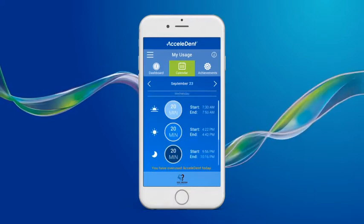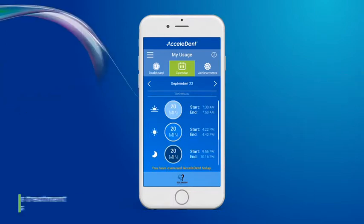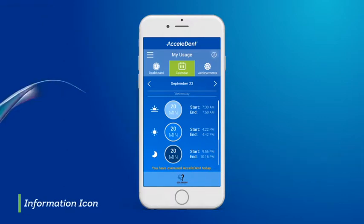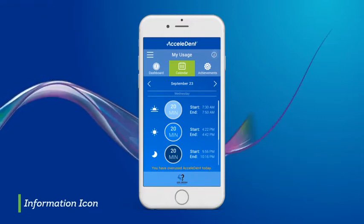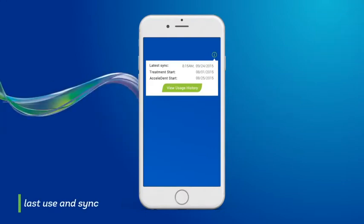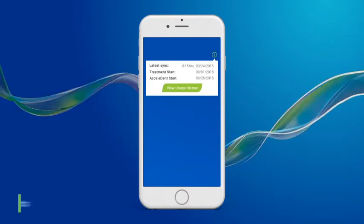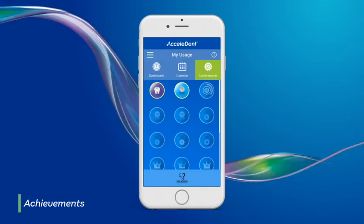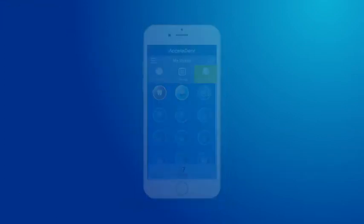You will also be able to tap through each day to see the times of your previous treatment sessions. The information icon located on each page can also be accessed quickly as a reminder of when your last use and sync with the Accelident app occurred. On the Achievements screen, you will see awards you have earned and the awards that are still waiting for you to unlock. After your Accelident activator is fully charged and the app is set up, you are ready to start your first treatment session.